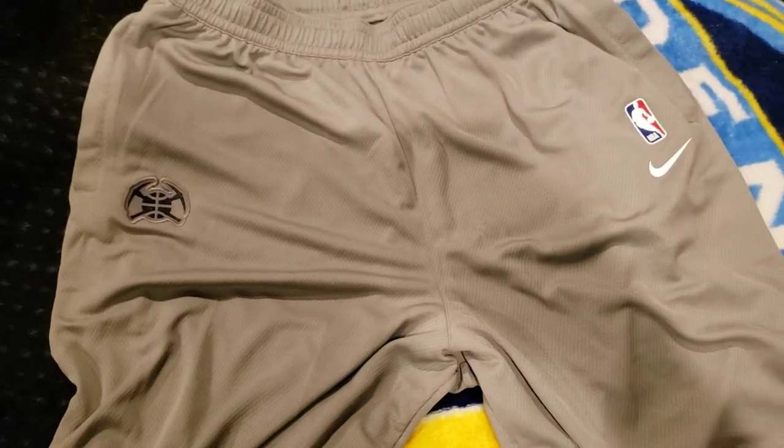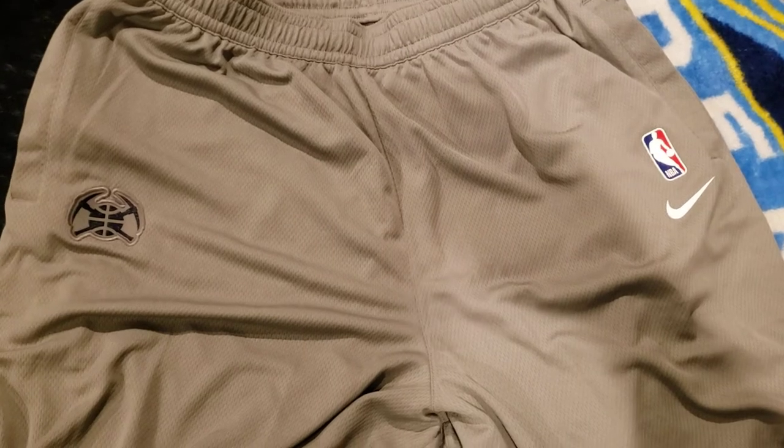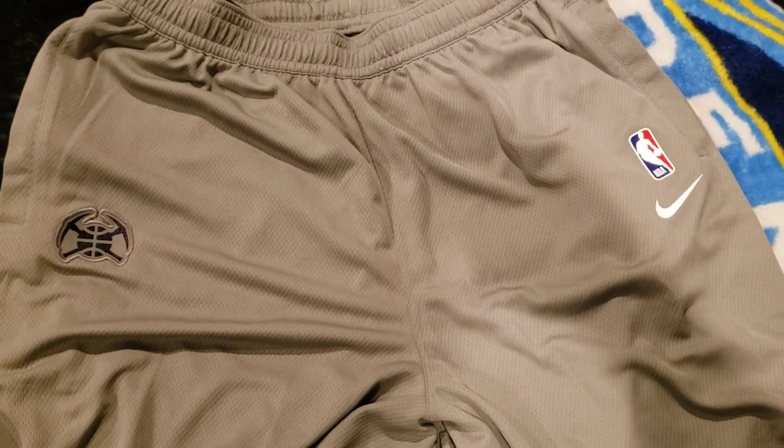Yeah, these are pretty awesome. These are the on-court shorts — they were pretty expensive but I was excited to get them for my Nuggets collection. Just a quick review of these Nuggets on-court practice shorts. As always, let me know what you guys think, and we will see you next vid. Peace.